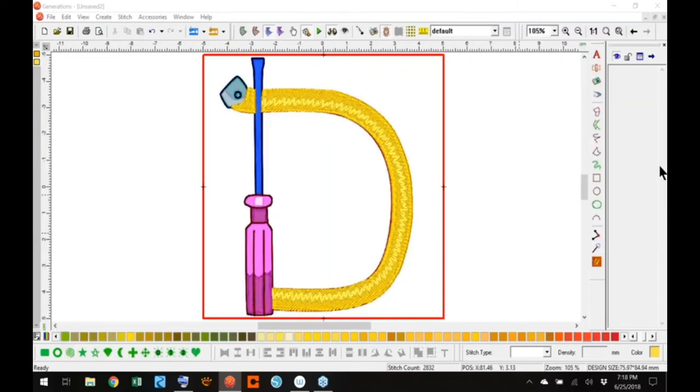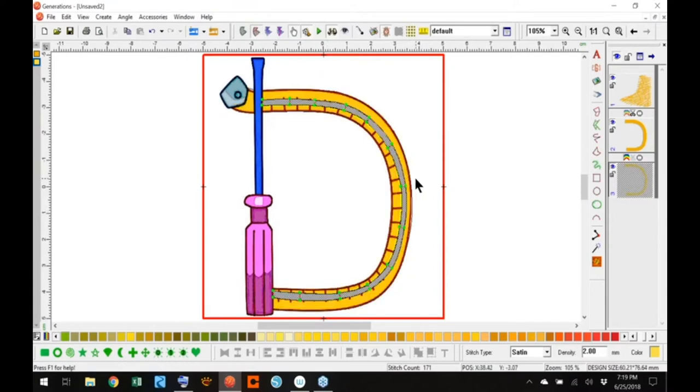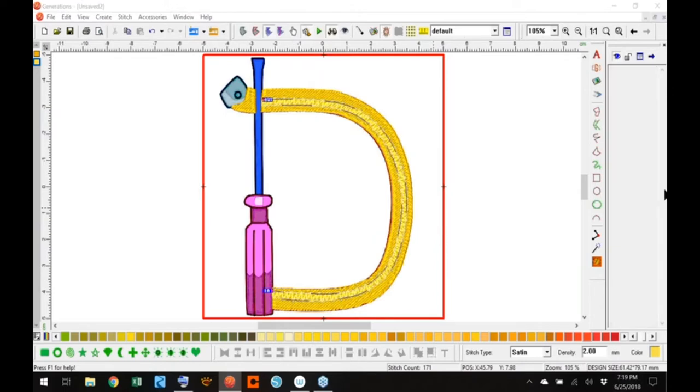Those tape measure lines look close together — will that look bunchy when sewn? You'd have to sew it and see. When you do the highlight with satin and lighten the density, can you still change the angle of the stitches? Yes, you can still manipulate it as long as it's a satin. If it was a satin border, you wouldn't be able to manipulate it very easily.